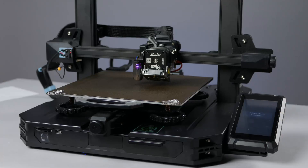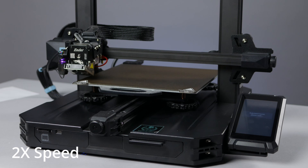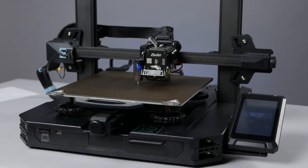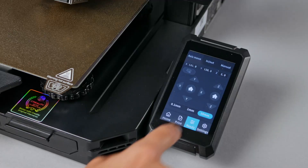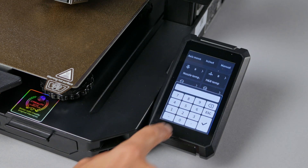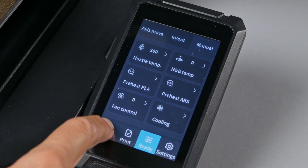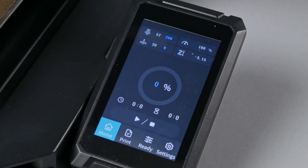We'll start by hitting ready on the printer and waiting for it to do the auto home process, which is the process of the printer going to the X and Y extremes and touching the print bed so it knows where the print head is. Now we'll heat the nozzle by touching manual, then nozzle temp, entering 200, and then touching the check mark. If you click home you can monitor the nozzle temperature in the upper left hand corner.